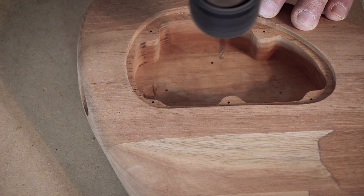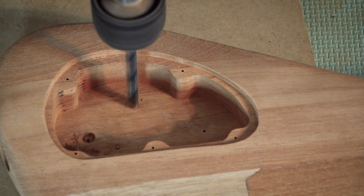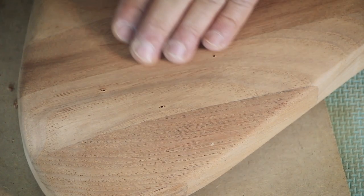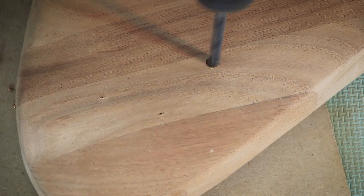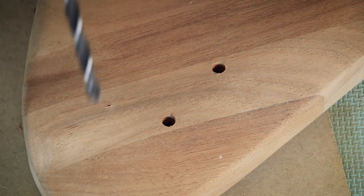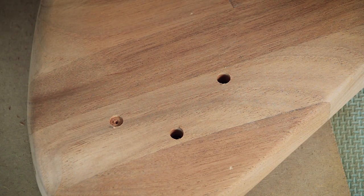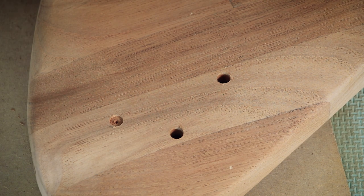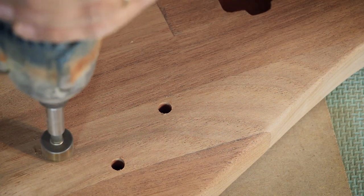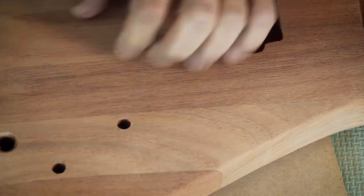I start with small pilot holes to mark the position and then move to the full-size drill bit. I try to always drill a little bit from each side to avoid chip-out. I should have done this before, as this is the only real indication of whether I can carve the top more without popping into the control cavity from the top. The pots have an 8mm shaft and the three-way switch needs a 12mm hole.